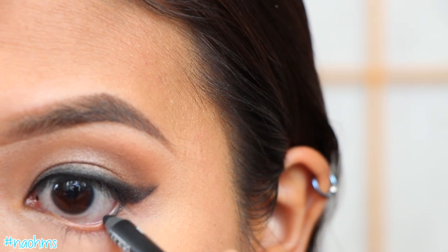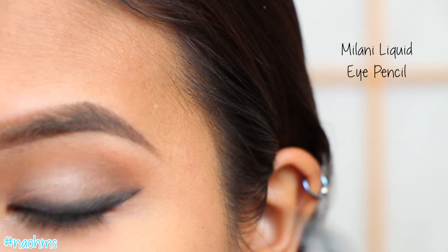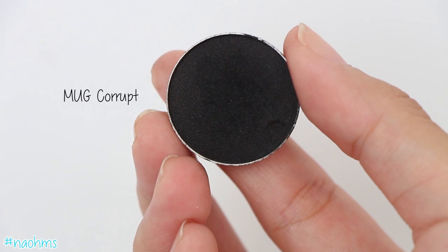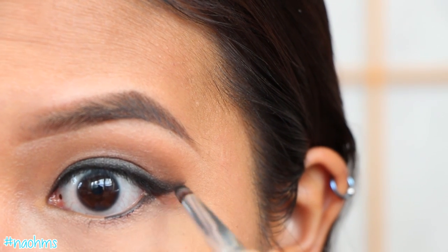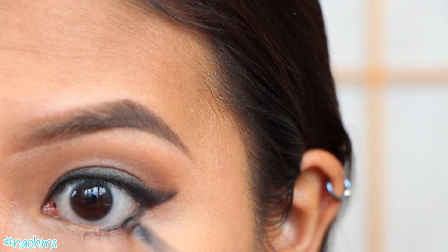Next, line your waterline two-thirds of the way with a pencil eyeliner. And with Corrupt Eyeshadow again and that same pencil brush, smudge that eyeliner out and drag it downwards to your lash line.